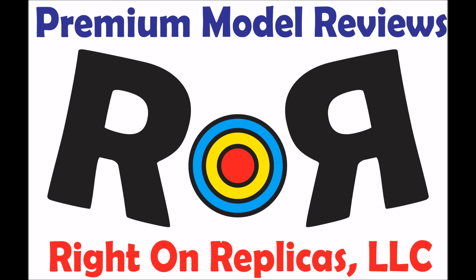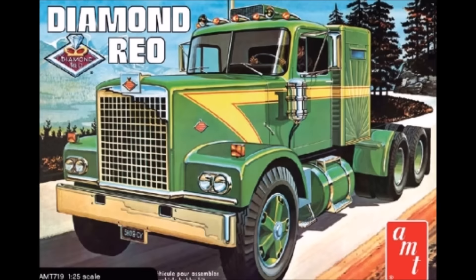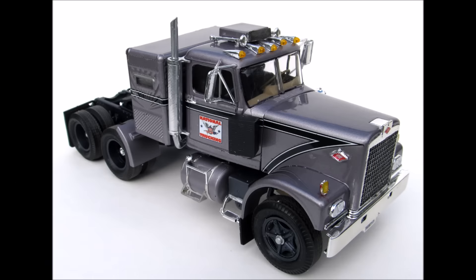Thanks for joining us at Ride On Replicas where we bring you the best scale model kit reviews on the planet. This review covers the re-release of the Diamond Rio tractor in 1:25 scale from AMT. It's model kit number 719 by Round 2, a skill level 3 for advanced builders age 14 and up, a recent re-release from 2011 but still available in hobby shops and online. It even includes a miniature kit box that can be displayed with the completed model.